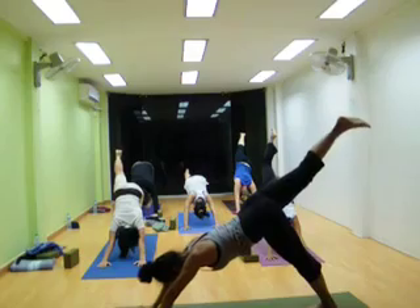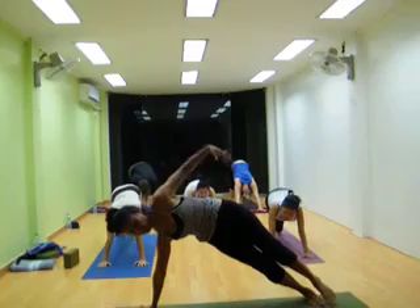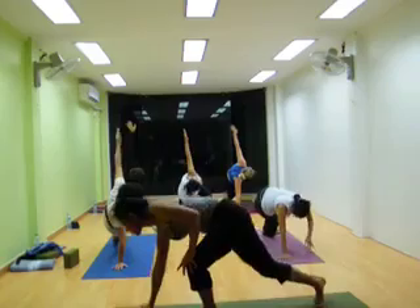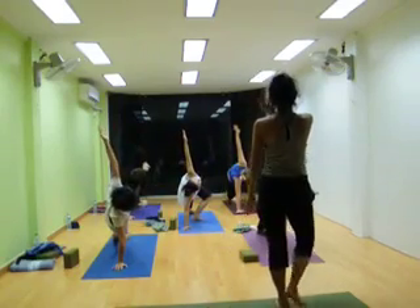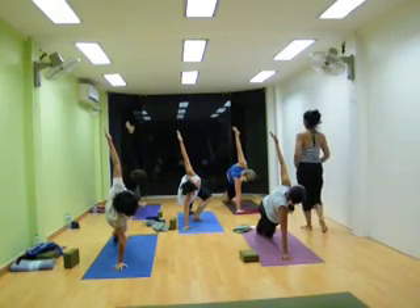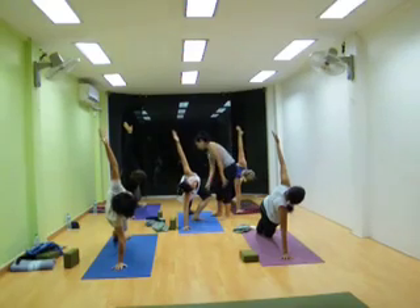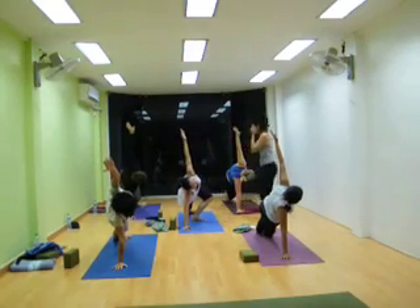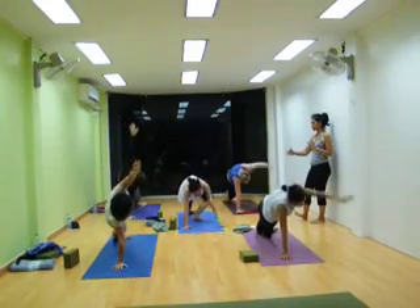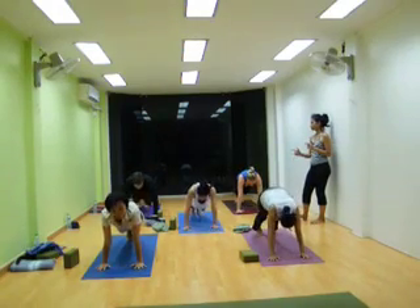This time, your right foot on floor, turn your body to side back. Six, five, four, three, two, look down, thumbs up, and check my right foot on floor.